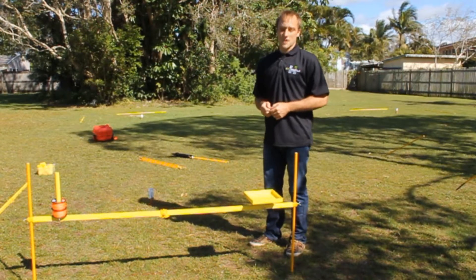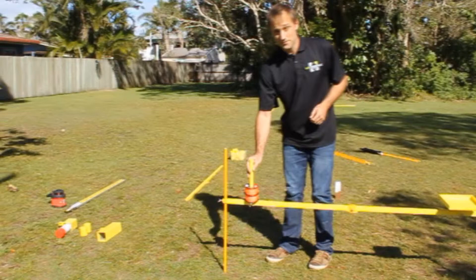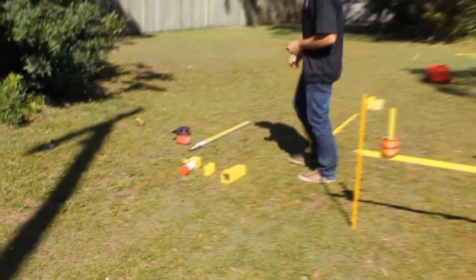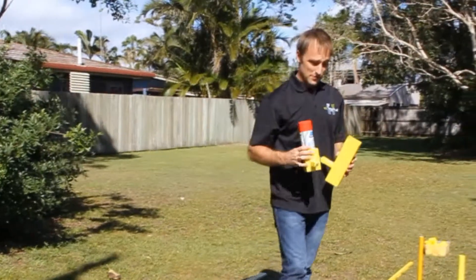As part of the easy profile system, we have a laser holder, string holder, staff holder, and your paint can holder as well.